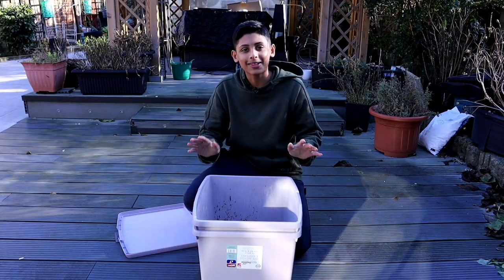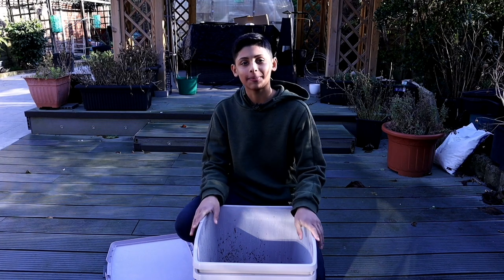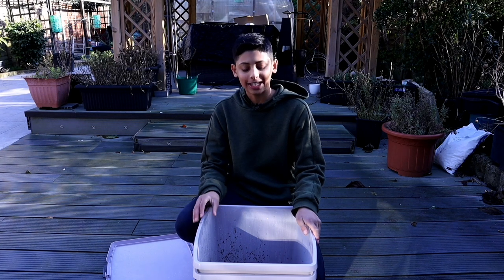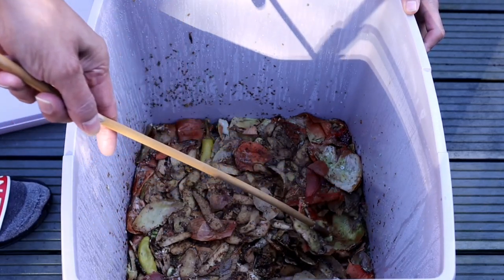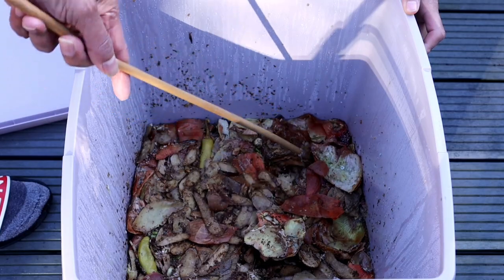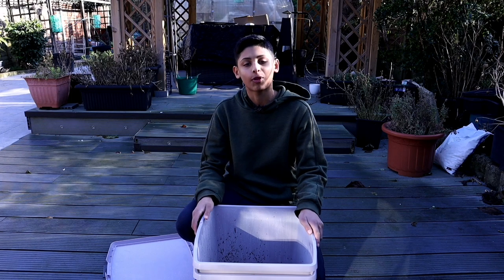Oh wow, that doesn't smell bad at all — it smells sweet and a bit cheesy. A successful Bokashi composting bin will smell sweet and slightly cheesy, and you may see visible white mould. If you don't see white mould, it doesn't mean it has failed, as long as you don't see blue or black mould and don't smell a disgusting rotting smell.